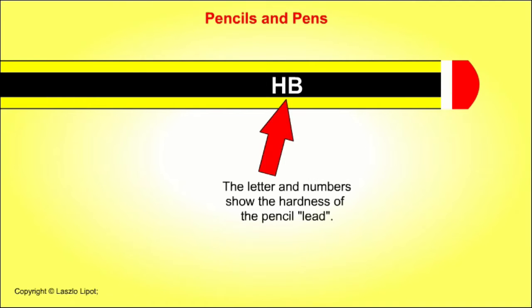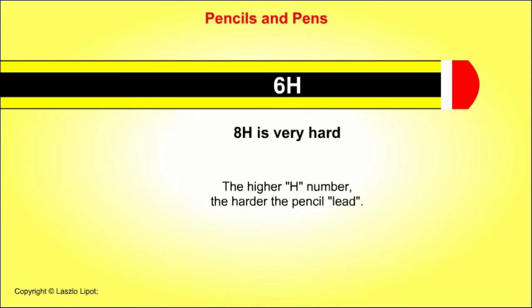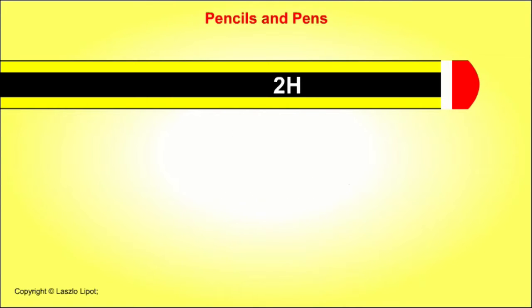The letters and numbers on pencils show the hardness of the pencil lead. The higher the H number, the harder the pencil lead. HB equals medium hard. The higher the B number, the softer the pencil lead.